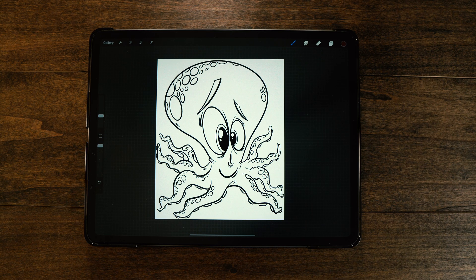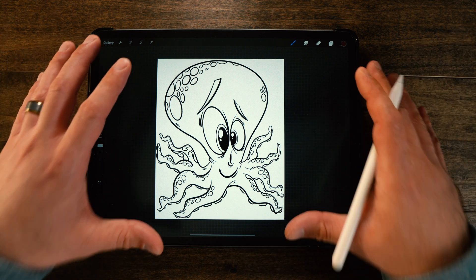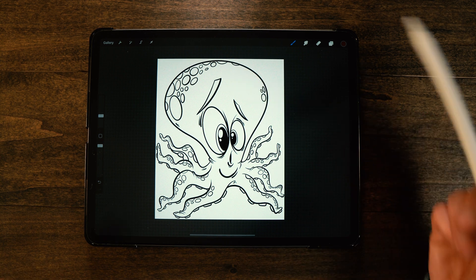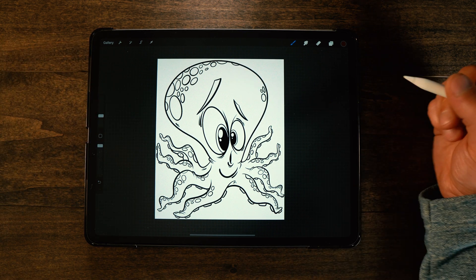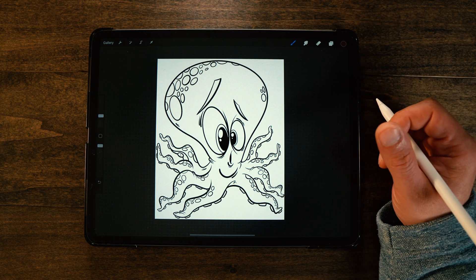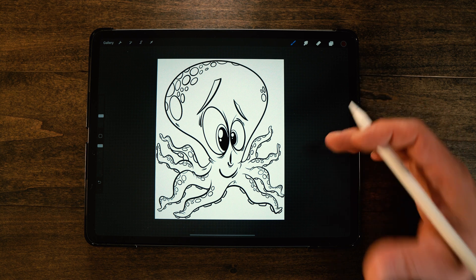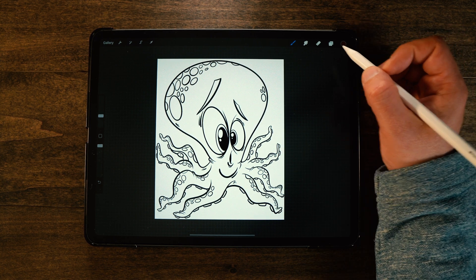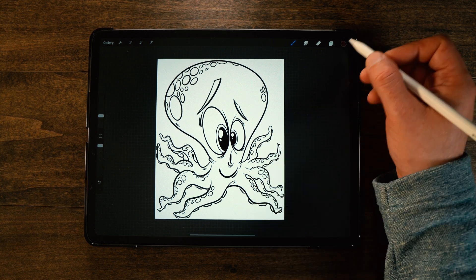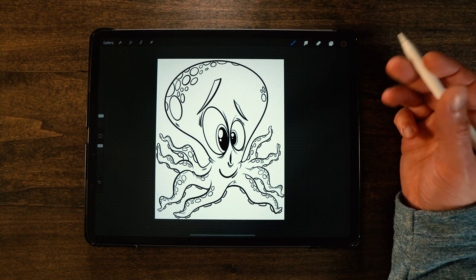All right guys, let's jump into the video. As always I'm using the iPad Pro — this is a Gen 4 2020 model, 12.9 inch, with the Apple Gen 2 pencil. The app of course is Procreate, and I'm going to show you how to color in a really complex line art design like this really quickly, just by using the recolor method instead of the drag and drop paint bucket fill that a lot of people are used to.